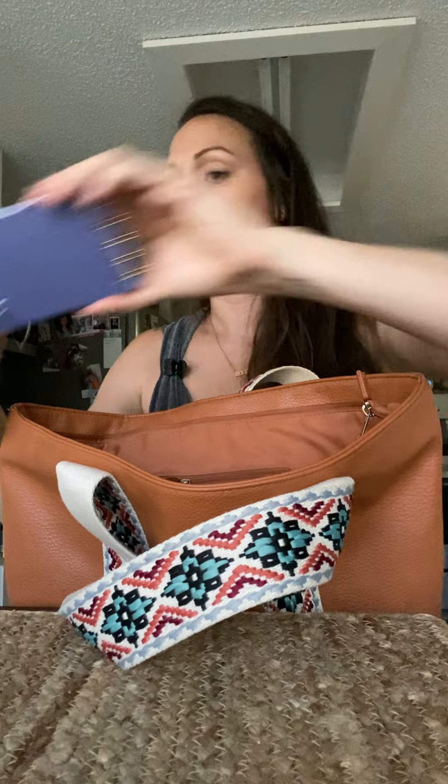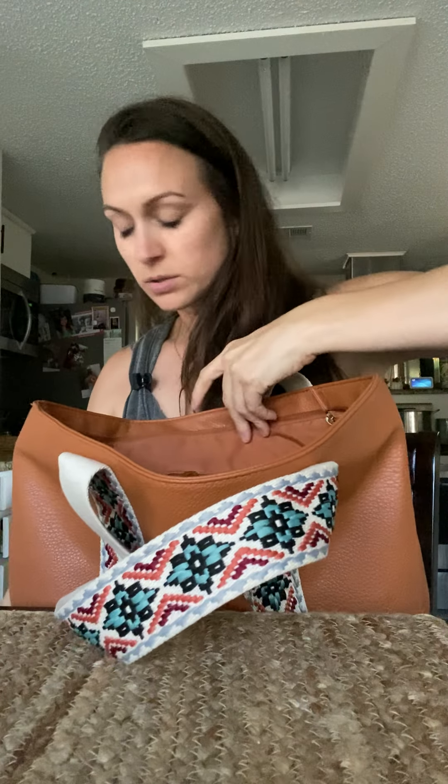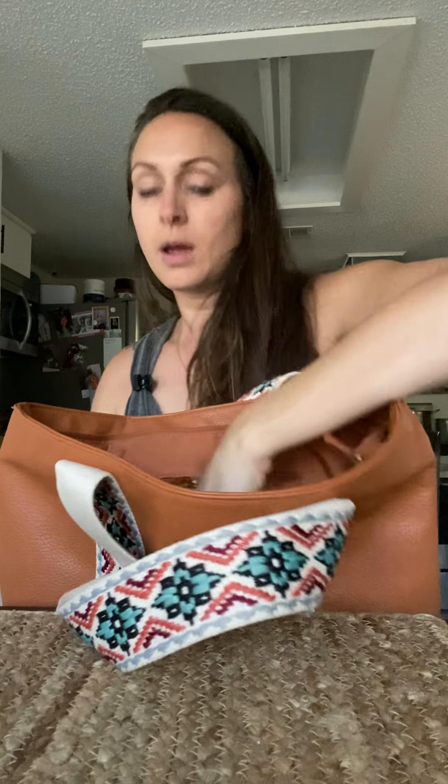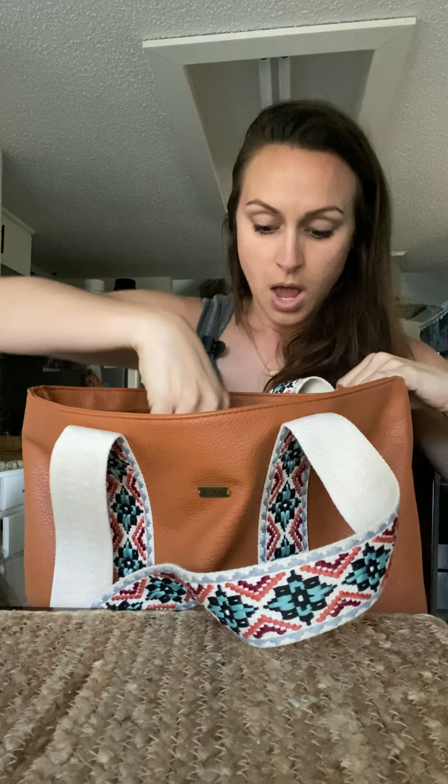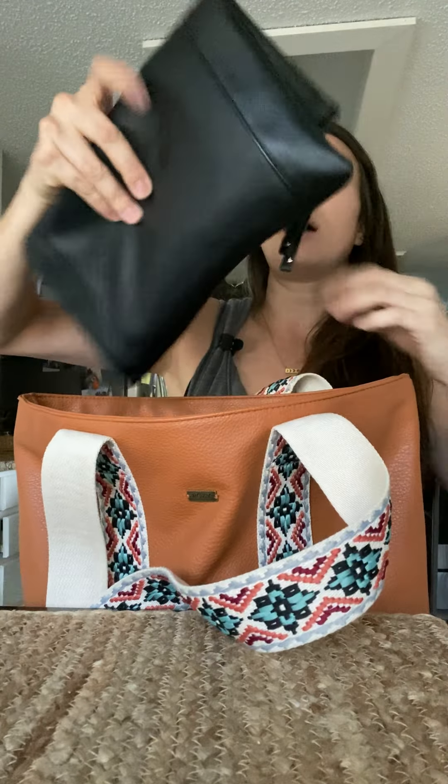I'll show you what's in my toddler tote bag real quick. I go to a lot of her older sister's games, so I have some activities. I have some stickers to keep her preoccupied, and I usually bring little pads to the games.